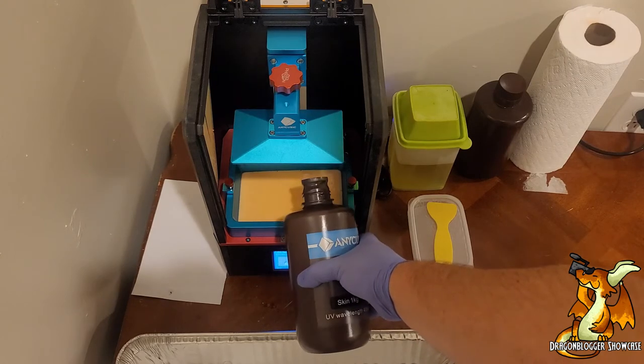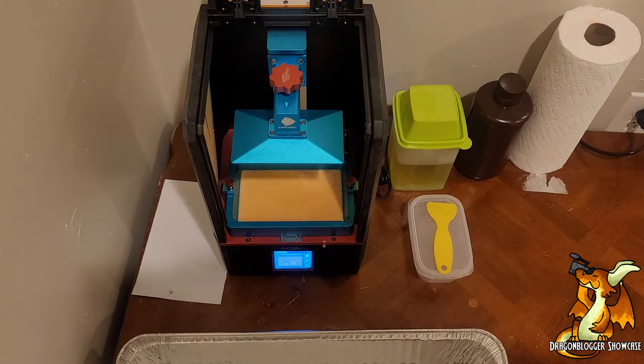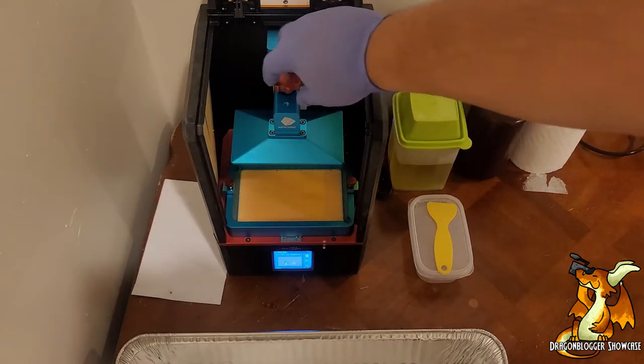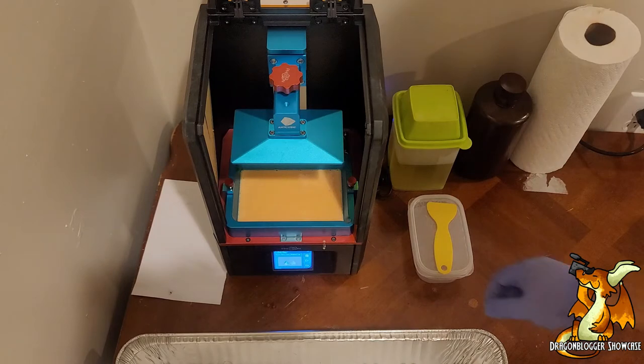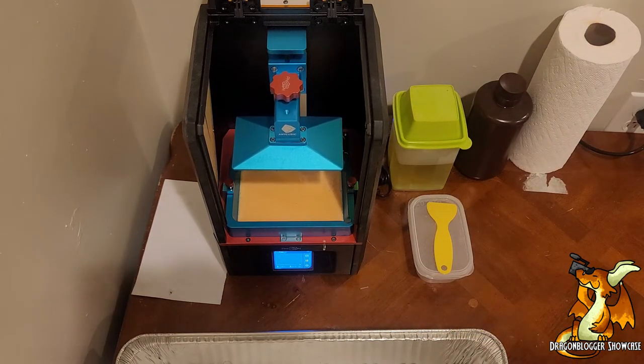I've got a test file I've used on quite a few other things. We're going to be using 80 second first layers and 15 second thereafter. It's a little aggressive but I found it works with just about everything so far. Let's go ahead and get this going — I'll see you guys back in a few hours.